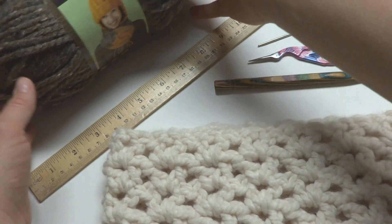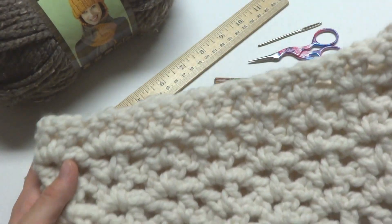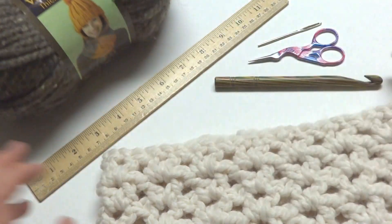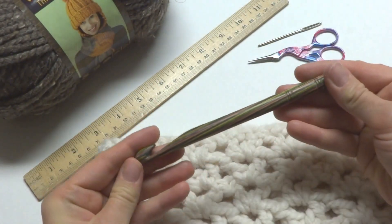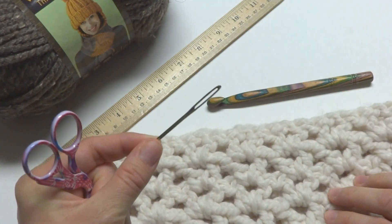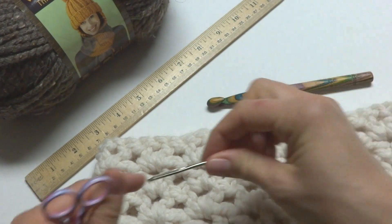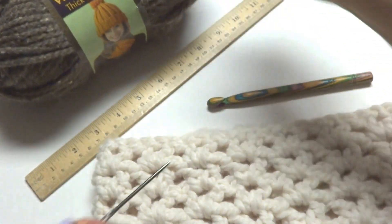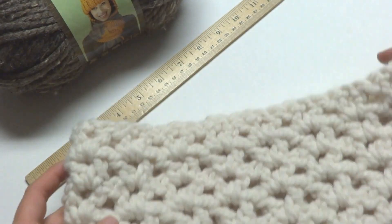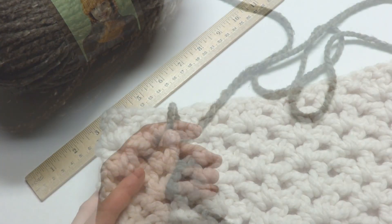This project is crocheted in a simple V stitch. For this project you'll need one skein of Lion Brand Wool-Ease Thick & Quick — this colorway is called Fisherman, and for this tutorial we're going to use the Barley colorway. You'll also need a 9mm crochet hook, a pair of scissors, and a tapestry needle to do the finish work and seaming. I would recommend finding the largest tapestry needle you're able to find because the yarn is pretty bulky. The finished cowl measures about six inches tall and has a circumference of 24 inches.